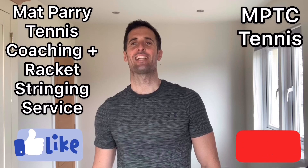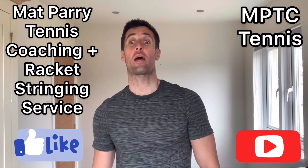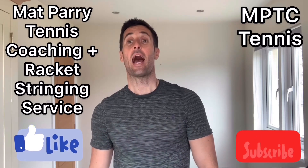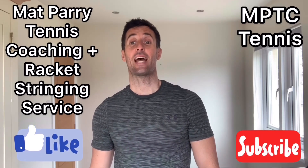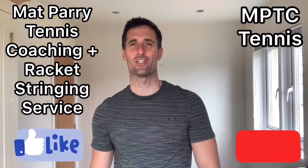Thank you for watching the MPTC Tennis coaching videos. If you have enjoyed the videos, please subscribe to our YouTube channel MPTC Tennis, and follow the Matt Parry Tennis Coaching and Racket Stringing Service Facebook page. Thank you.